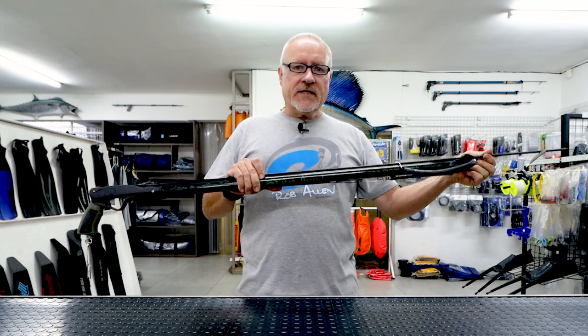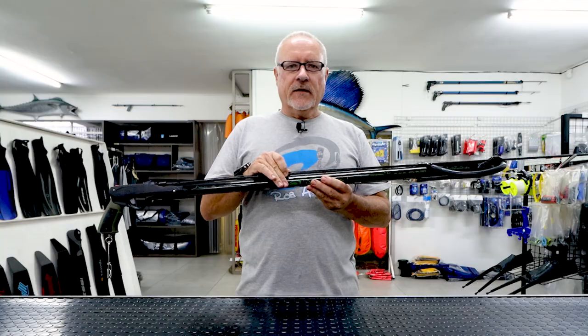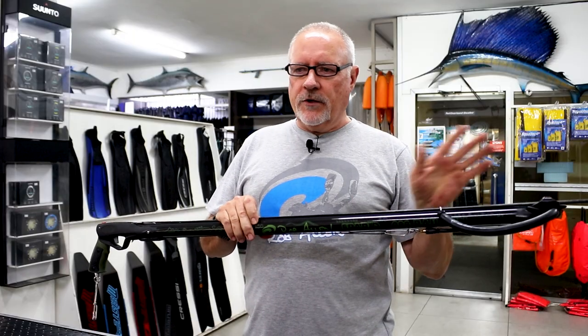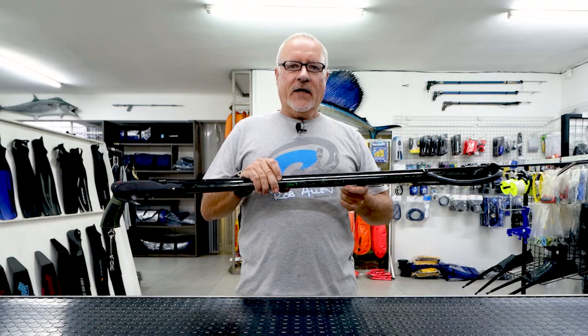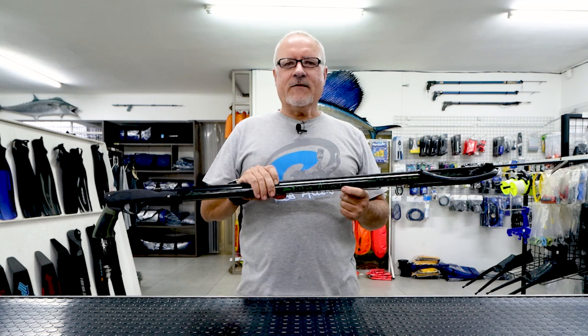It comes with a 6.6mm spear. This rubber is suitably powered specifically for that weight spear. If you try to double up on the rubber, you're going to make the gun overpowered and you're going to lose accuracy. Well, there you have a Sparrow.